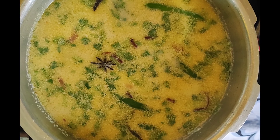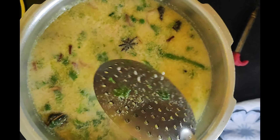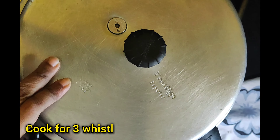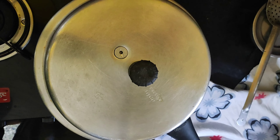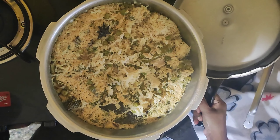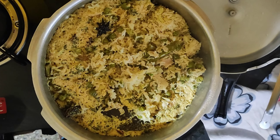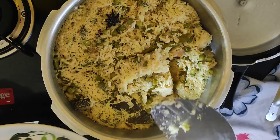Add 1 and a half spoons of salt to the cooker. Coconut rice is ready — cook for 10 minutes.